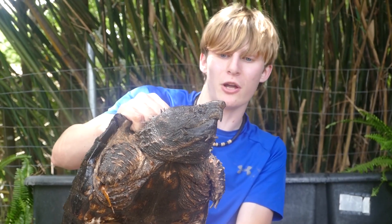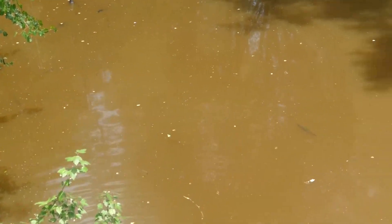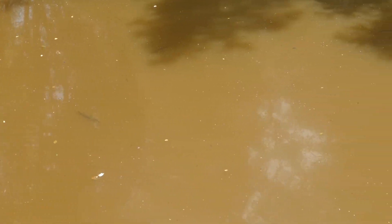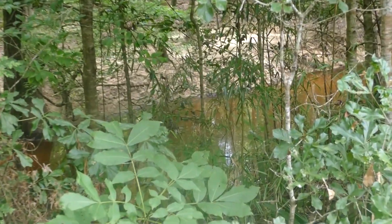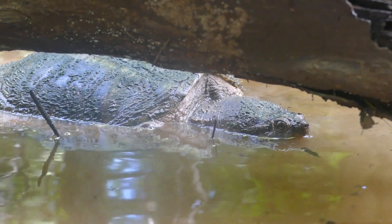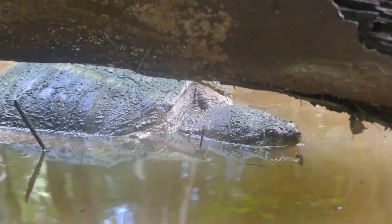I don't have an adult common snapping turtle, but I do know where we can catch some, so we're going to take this guy with us and go film a versus video. Throughout North America, common snapping turtles can be seen living in almost any body of fresh water, from ditches and ponds to bayous and swamps. As their name suggests, they're a pretty common and widespread species, even being invasive in other parts of the world.